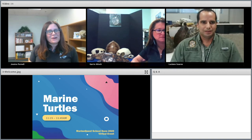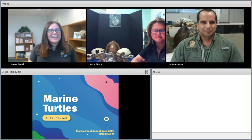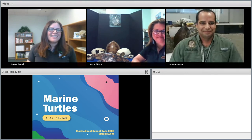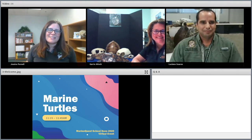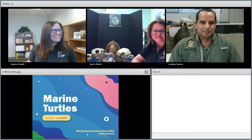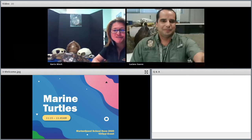It is my pleasure to introduce our two presenters for our session. Carrie and Luciano are both with our marine turtle research program here at the Fish and Wildlife Research Institute. Carrie and Luciano, thank you both for joining us today — we're excited to learn all about Florida's sea turtles.